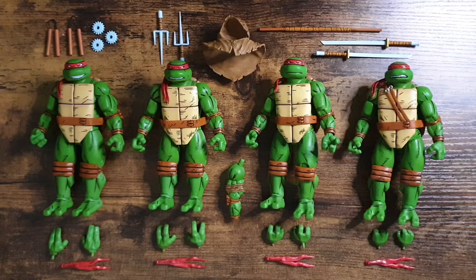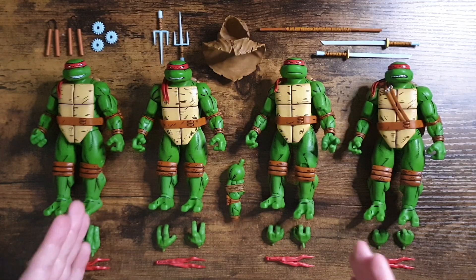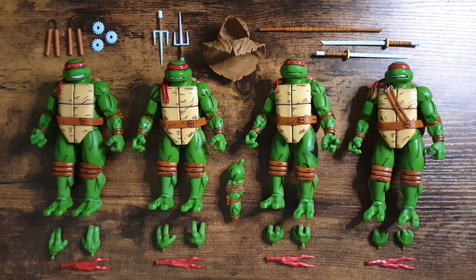With bandanas aside, with NECA they giveth but they also taketh away. They've given us a very limited selection of hands. Each turtle comes with the standard gripping hands; however, they've only given us one set of each other hand type, which means you can't really display all the turtles doing the same pose. You're not going to be able to put the turtles in a big group high five, or have them displaying the peace sign. It's going to limit you in some areas.